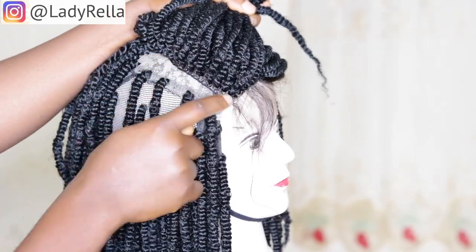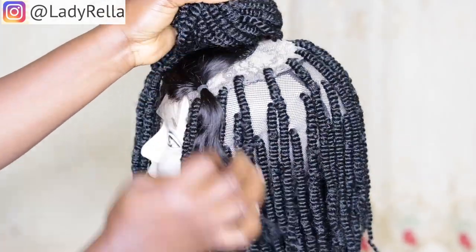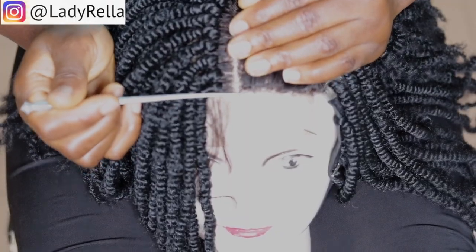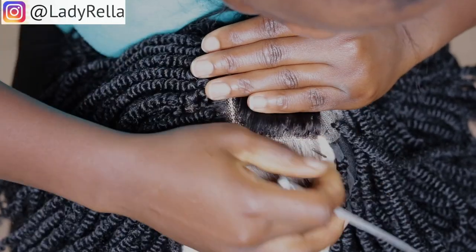Now on this crown area, before the closure part, I had done just one line of kinky braid which I'm showing you guys presently. You can see just one line that I have done on the crown area. At this point, I'm separating the baby hairs from the closure.